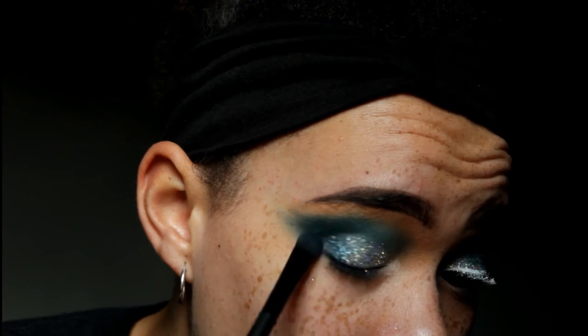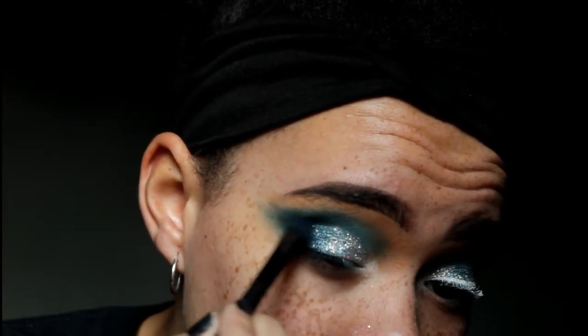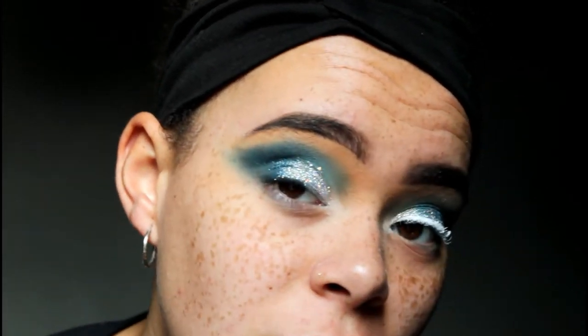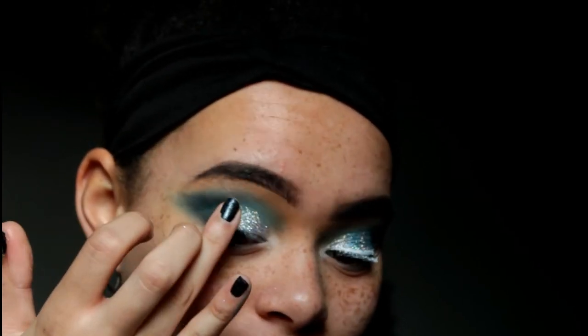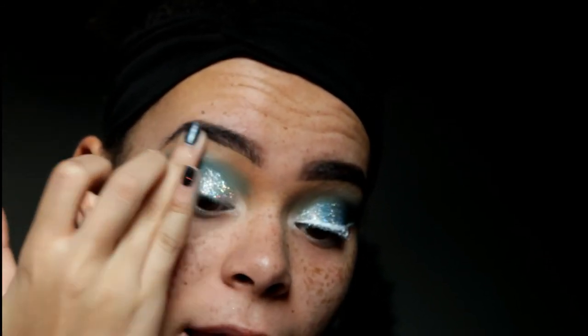Next I'm going to go back in with that dark blue shade and blend out the outer corner part just so it blends into the non-glitter part of the look. This part's messy but that's okay because you're going to cover it up with a wing. Then I'm going in with my Becca Shimmery Skin Perfecter highlighter in opal on my brow bone, to kind of blend the dark blue into the orange concealer and cover it up without spending forever blending.